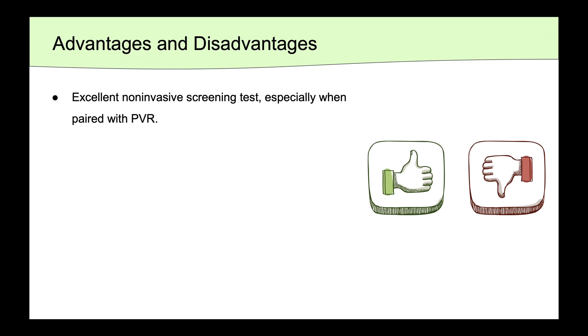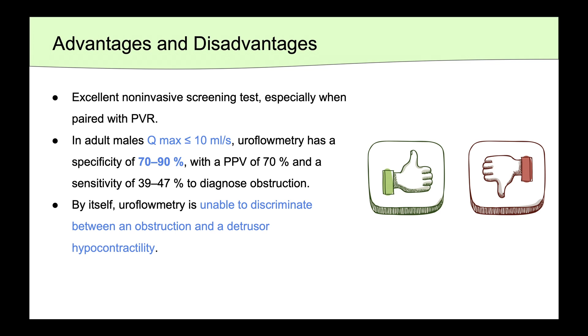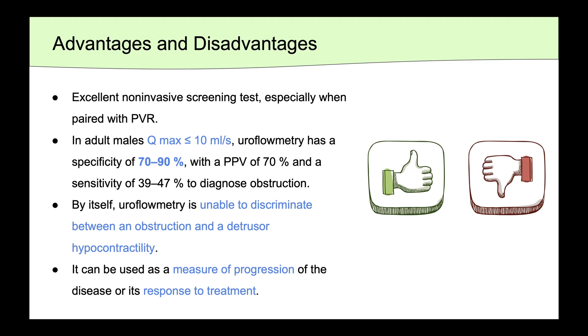There are a number of advantages and disadvantages to be aware of with uroflow. It's an excellent non-invasive screening test, especially when paired with PVR. In adult men whose Qmax is below or equal to 10, the uroflow has a specificity of about 70 to 90% with a positive predictive value of 70% in its ability to diagnose obstruction. By itself, uroflow is unable to discriminate between an obstruction or detrusor hypocontractility, and to get that answer, a pressure flow urodynamics will need to be performed. Lastly, it can be used as a measure of progression of a disease or its response to treatment.